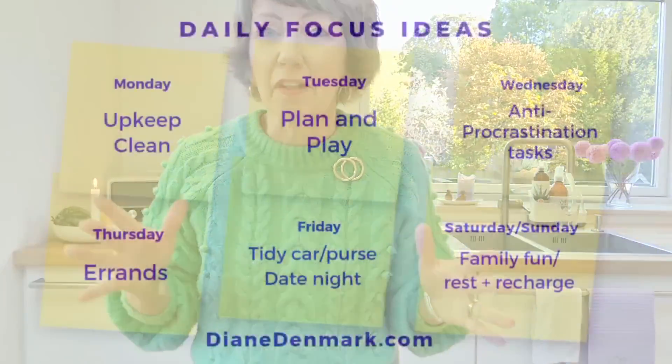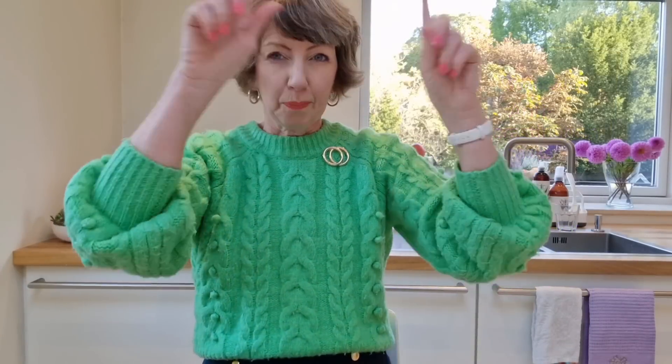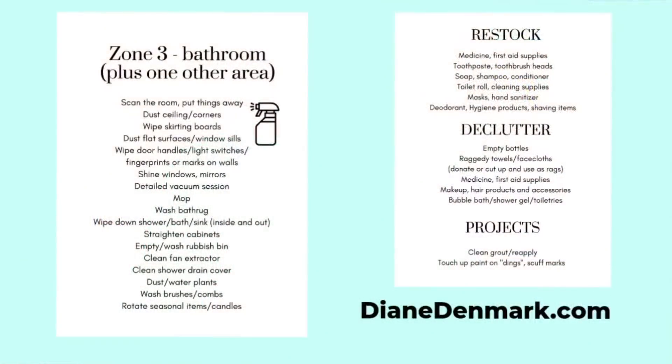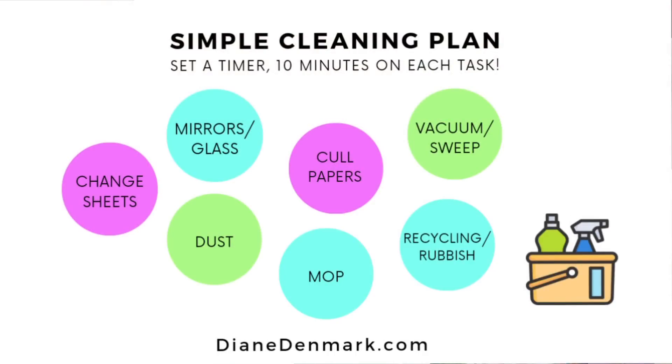First things first, if you're following like me the Flylady system for cleaning your house, for keeping your life in order, this week we're working on Zone 3, which is the bathroom plus one other room. I'll put the list there. You can find these lists on my blog, dietondenmark.com. The idea behind the list is just to give us an idea of what we can work on this week. But remember, first things first, you've got to do your weekly upkeep clean, and then you can add in a bit of zone cleaning.